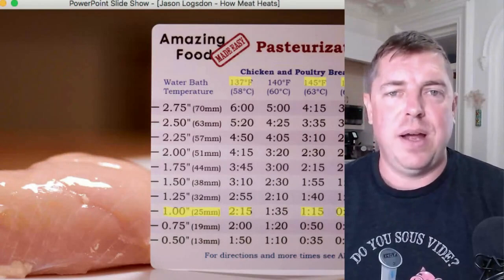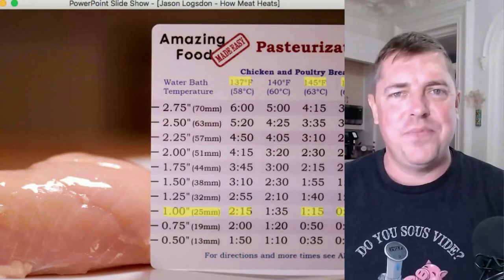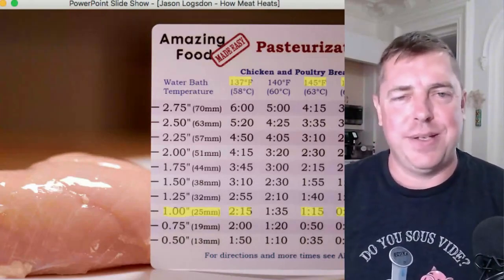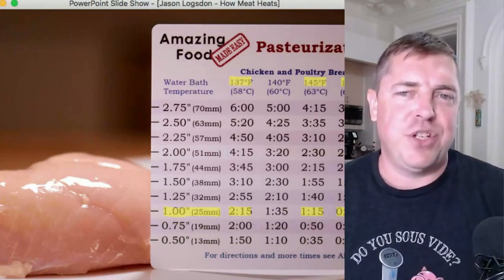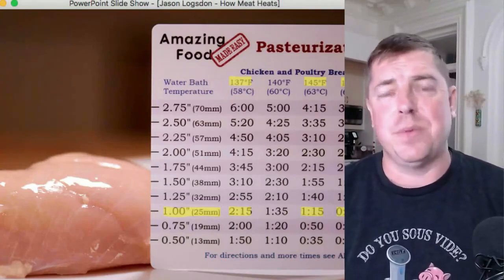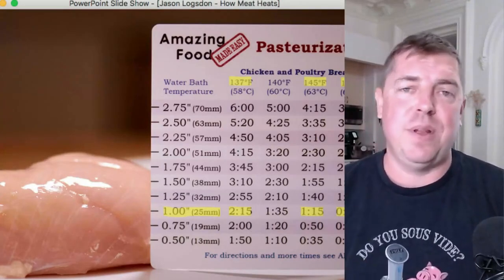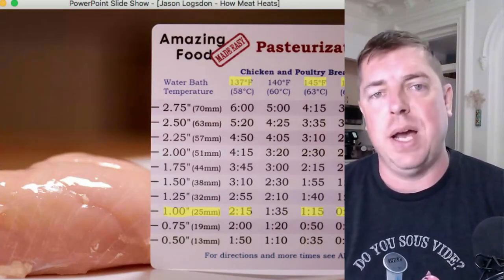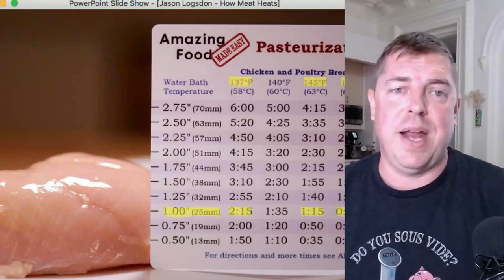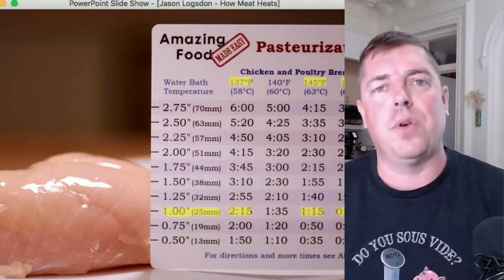Bump the temperature up to 149°F and it'll be safe to eat after just 55 minutes — even though it hasn't fully heated through yet. That's because once the middle of the chicken reached the 130–135°F range, pasteurization was already in full effect and completed while the chicken was still rising to the final temperature. So the center of your chicken at 55 minutes is probably around 140°F, not 149°F — you'd want to let it go longer if you want the texture of 149°F.